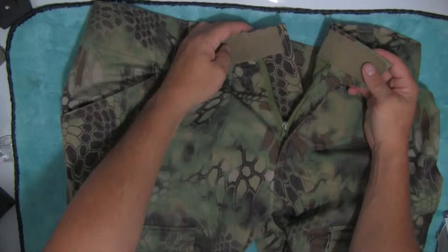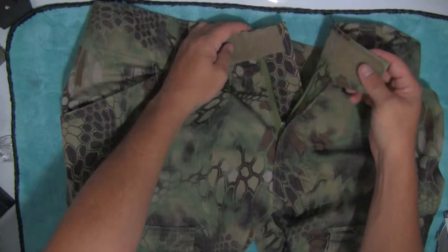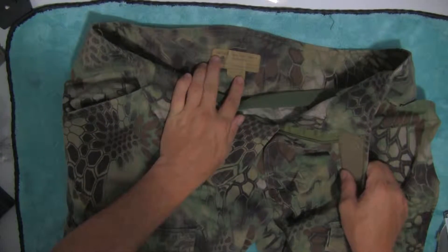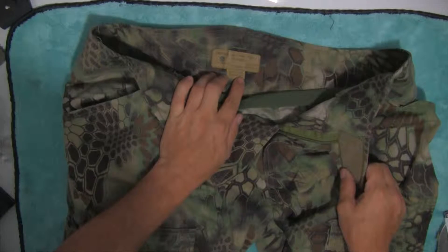You do want to size up a little bit. I had to buy a belt for this. I'm a size 34 and I bought an extra large, because the extra large says it's a 36 waist and 33 inseam.